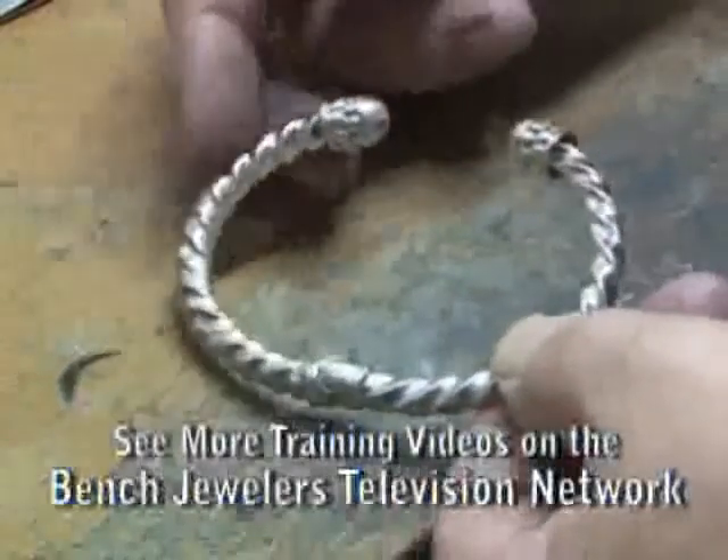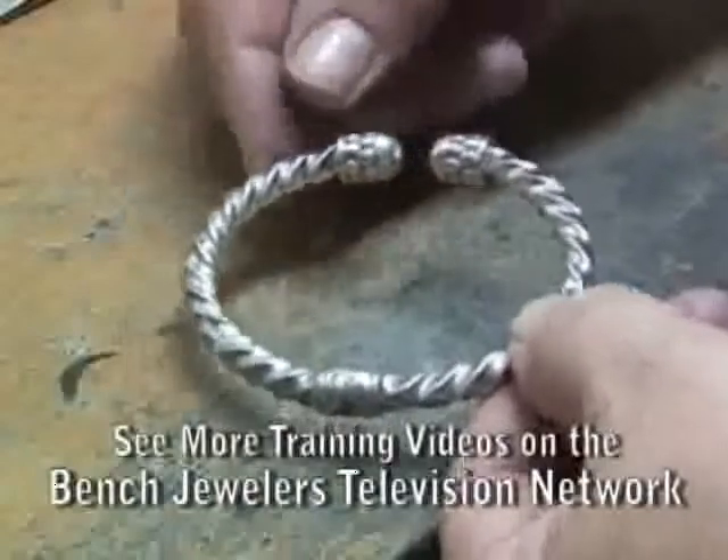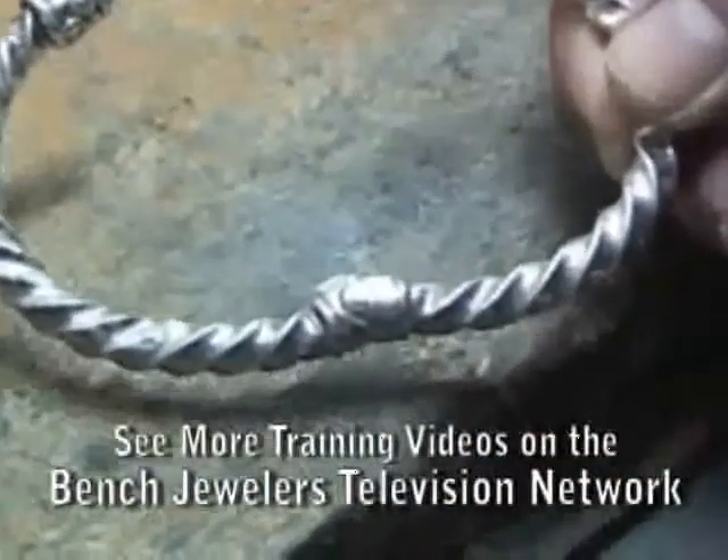This is a typical silver bracelet that has a hinge in the middle of the back with a spring in it. The spring is broken and no longer holds the bracelet on the customer's wrist.